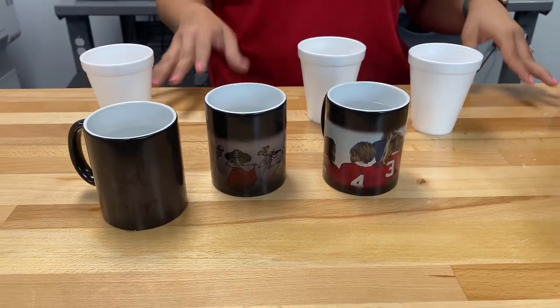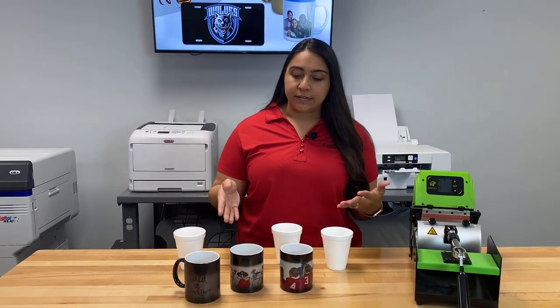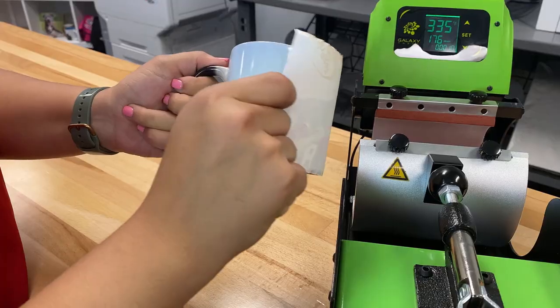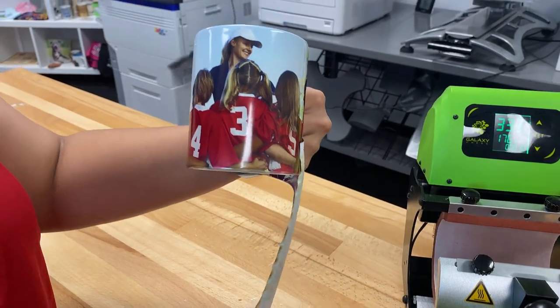After a quick online search on Etsy we found that these sell for about $15 a piece. As you can see here they're slowly being revealed — we have a couple of different ideas of things you could make. We have a photo right here, and we have a soccer team design, which is really great for coach gifts or team gifts.